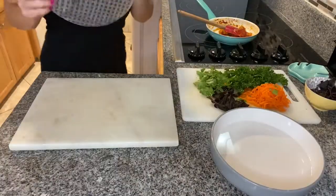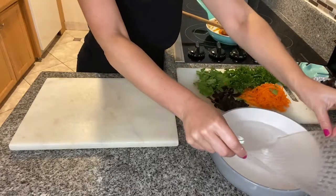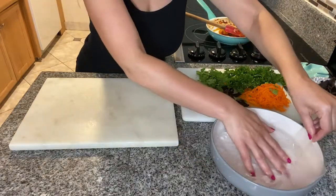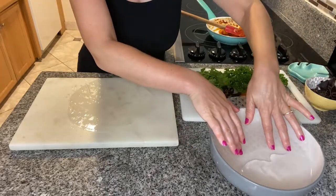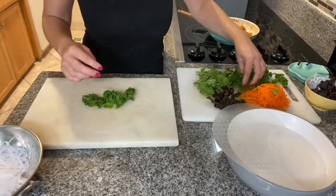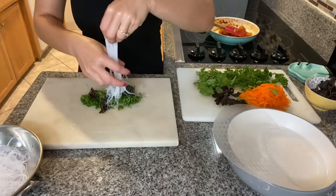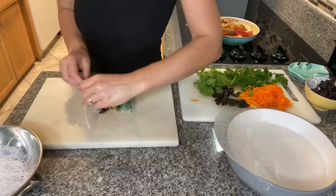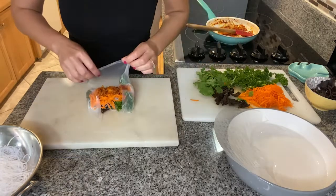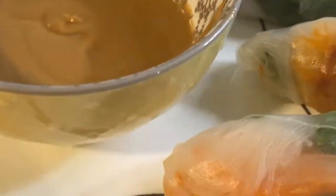Now we're ready to start rolling. Dip the rice paper in water for around 20 seconds or until completely soft, then take it out and place another sheet in the water to soften while you roll the first one. I'm starting with the kale at the bottom, but you can start with the shrimp. Add the mushrooms, vermicelli noodles, carrots, some cilantro, and the shrimp on top, then fold from the sides and roll. I'm no expert here, so don't worry if you're not either — it will still be a very delicious and healthy dinner.